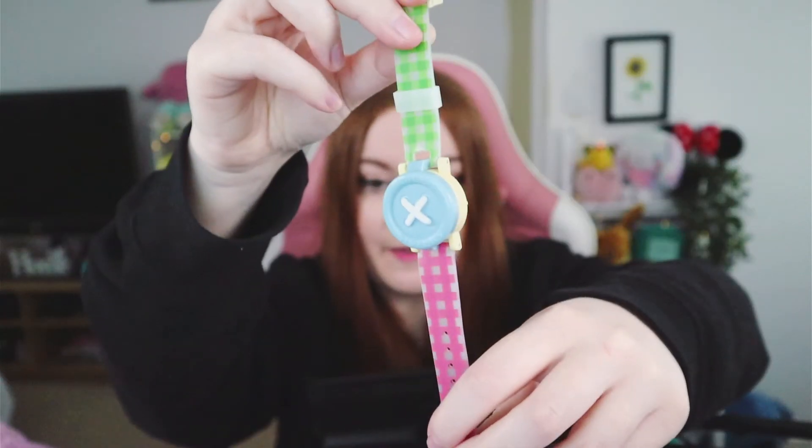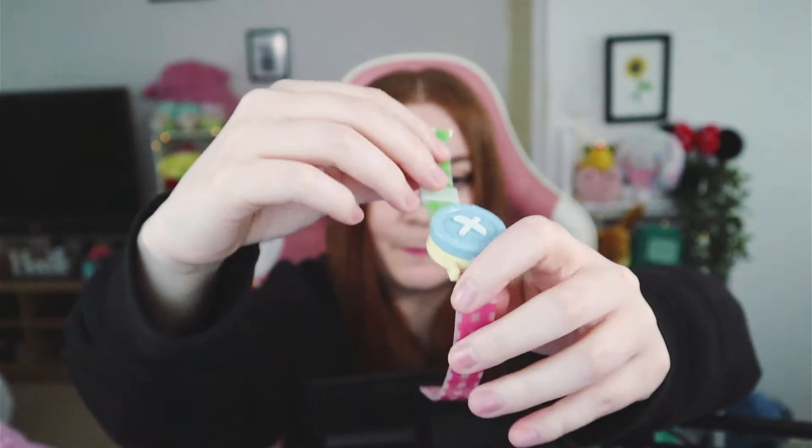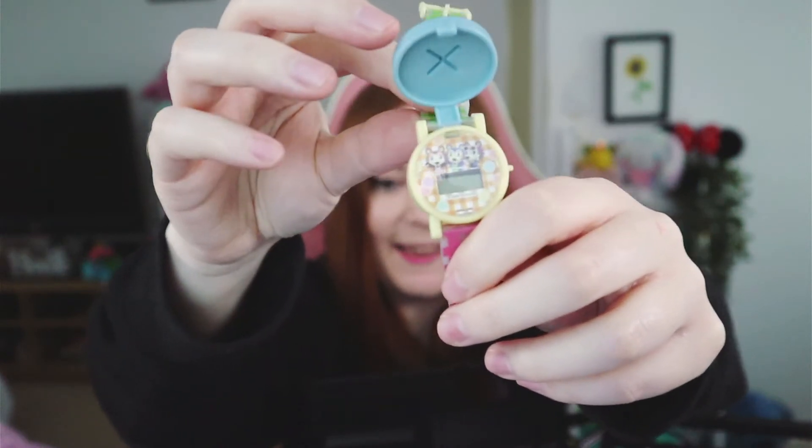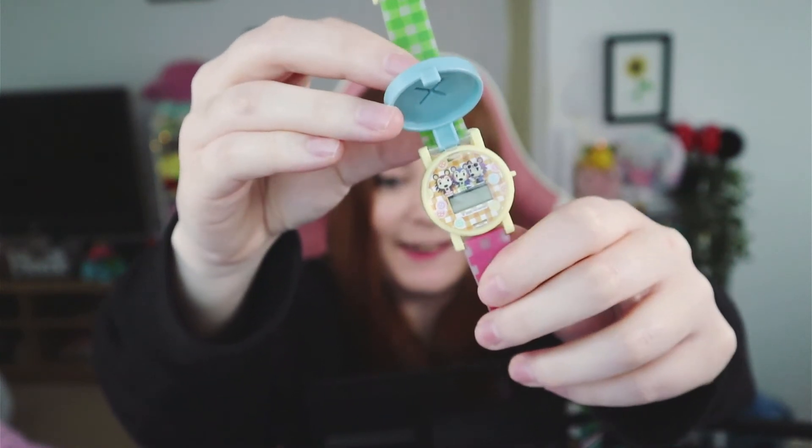It has Able Sisters on it — is this an Animal Crossing watch? I don't think I've ever been so excited about a watch in my entire life. It's a little digital watch! It's a beautiful green and pink watch with a gorgeous blue button on the front that says Able Sisters, and it flips up to show Sable, Able, and Label on the watch face. It's really pastel and kawaii — quite understated and wearable; you wouldn't know it was Animal Crossing unless you looked closely.